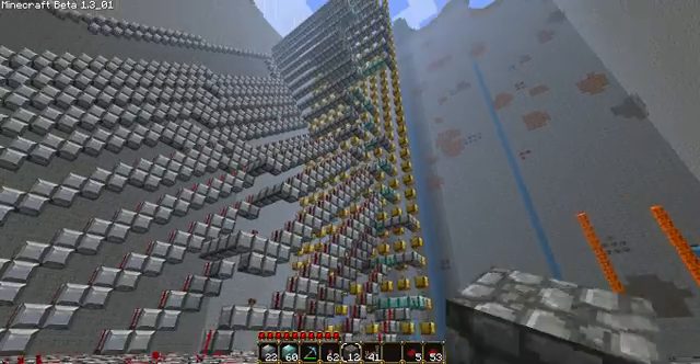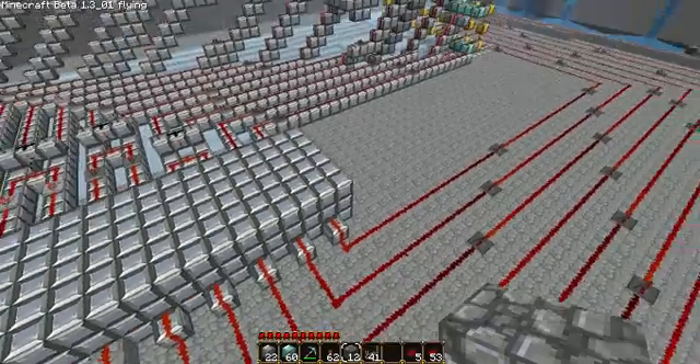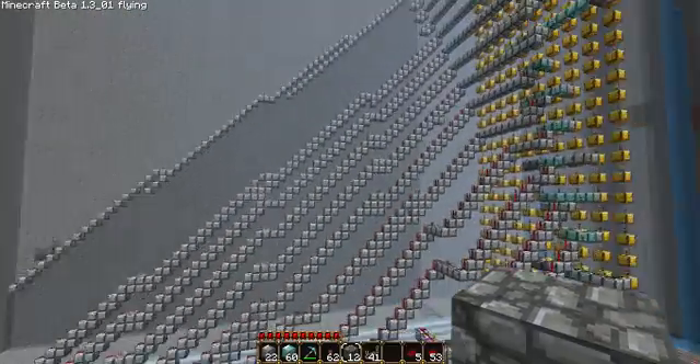Okay, hi guys, it's Louie here. I'm just showing you my calculator thing-ma-jig. It's pretty big and it's not finished yet.